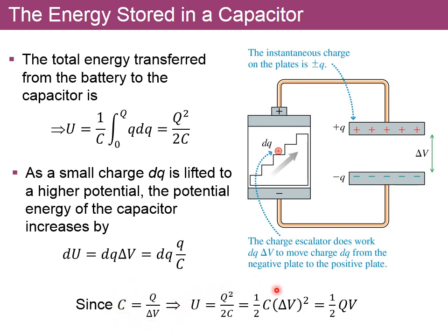Whenever we want to calculate the energy or work done in charging a capacitor, we get to choose which of the three expressions to use depending on the information we have available.